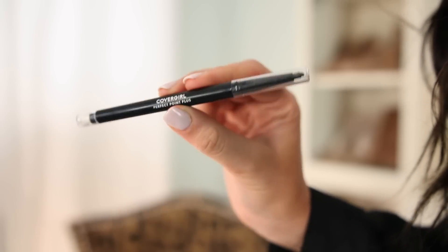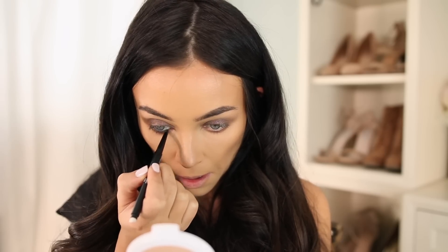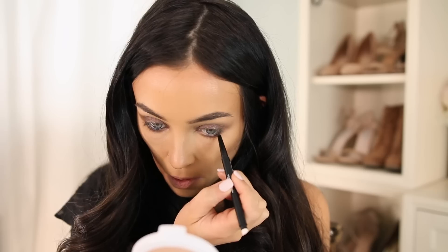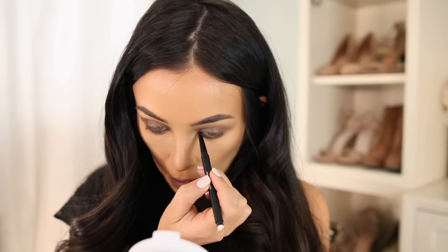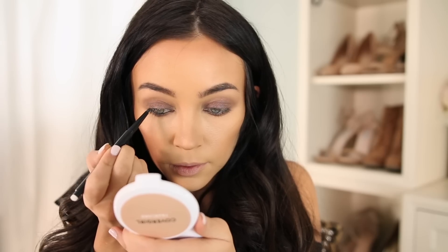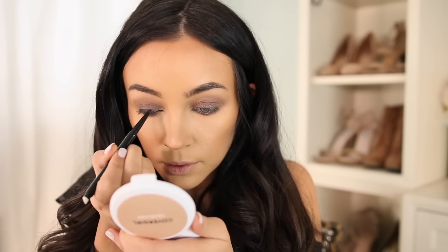So then after that, I'm going to take this CoverGirl Perfect Point Plus Black Eyeliner and add it to my waterline first just to deepen it up and intensify the smokiness. And then I'm also going to take that same liner and just smudge it on the upper lash line just to make it nice and dark.